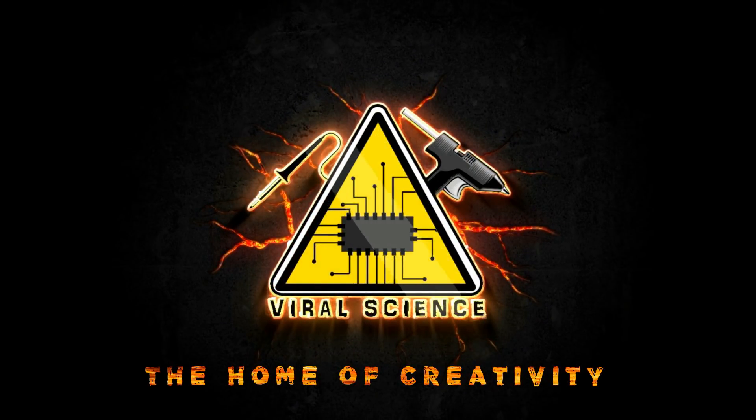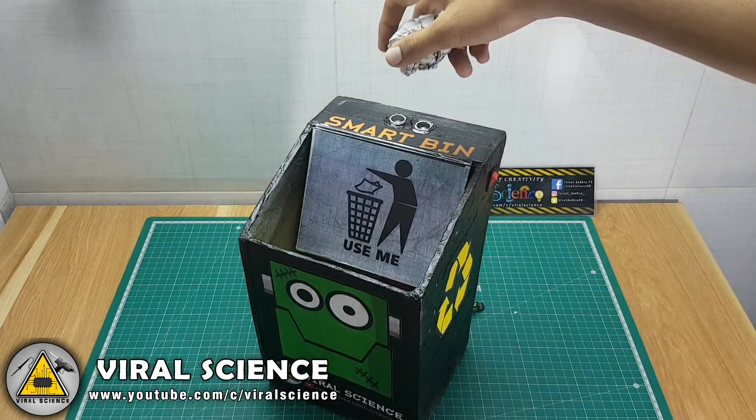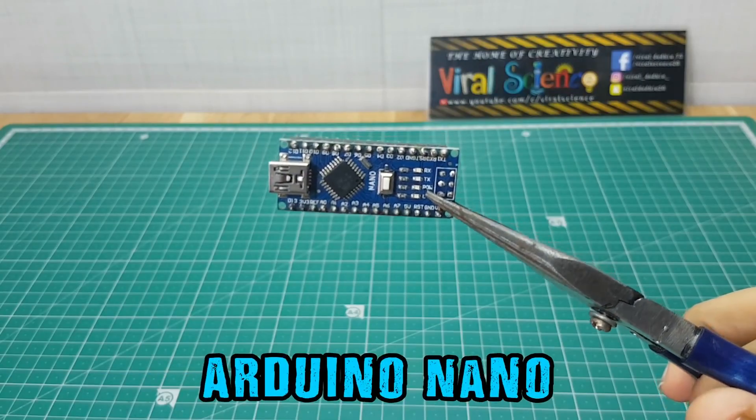Viral Science, the home of creativity. Hey guys, in this video I will show you how to make a smart dustbin with Arduino.